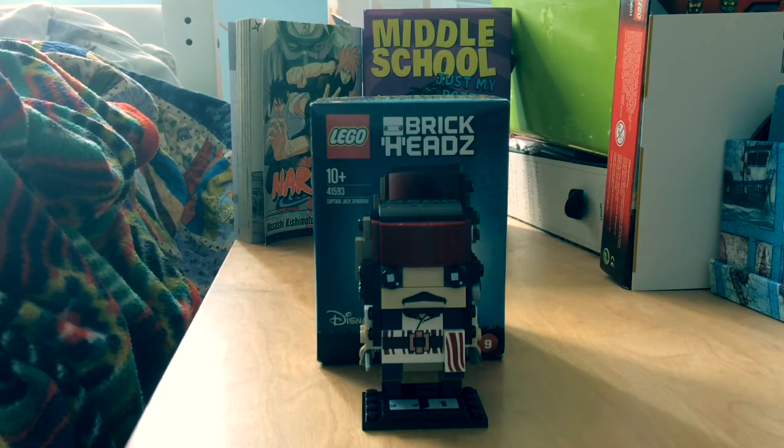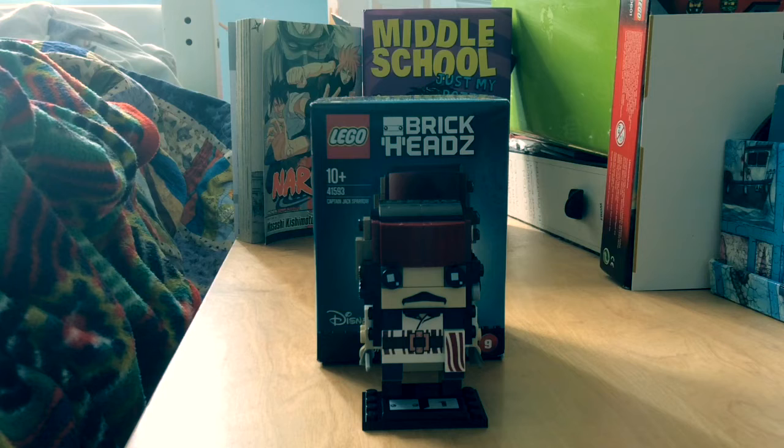That's just about it for this Brickhead. I think you can go and watch the Captain Salazar one now, as I think it's uploaded. Look out for any reviews — I'm going to be reviewing the Nexo Knights exclusive magazine Robin next time. I'll see you guys later, and remember to comment, like, and subscribe.